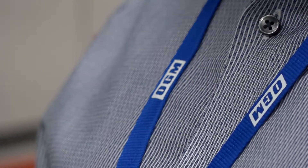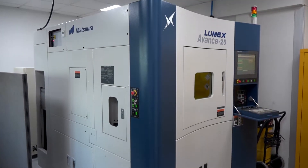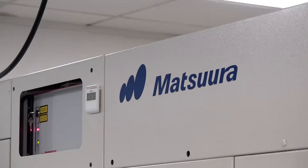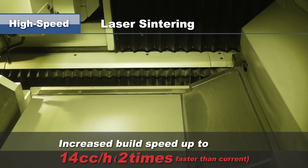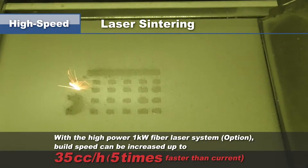This machine's been installed for about the last three months so it's relatively new for us. The history of the purchase comes down to a particular project. The managing director at OGM in Oxford met Matsuura on an exhibition stand and learned about the Lumex Advance 25, putting a project task to them for a moulding core insert. Matsuura produced a very interesting part, and with conformal cooling and machined waterway channels we got a 20% cycle time reduction, which made a massive difference because it was a very high volume long-term project.